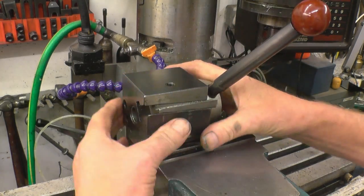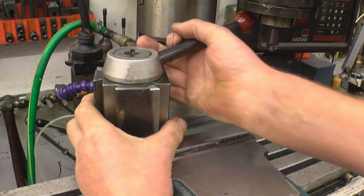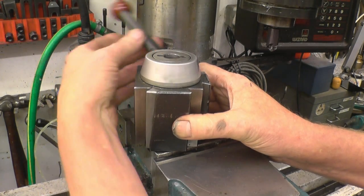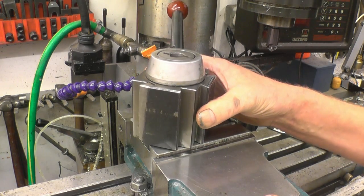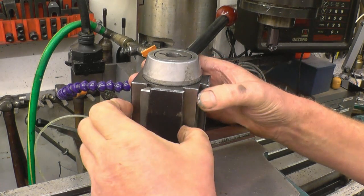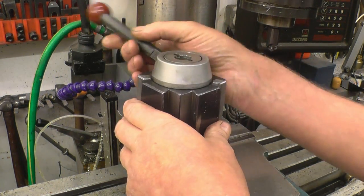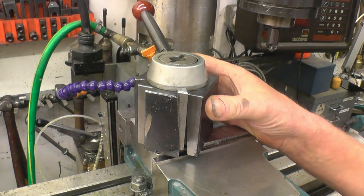This type of tool post is what they call a wedge type — there's a wedge that goes down on a taper so it gets wider and that's what grips onto the tool holder. The other type, which looks similar, is a piston type: it's got a piston in there and when you pull that down the piston comes out and forces it to grip on the dovetail. I've used both types — I had a piston type on the other lathe and had no problem with it, but I must admit I prefer this type; it certainly seems to get a much stronger hold.